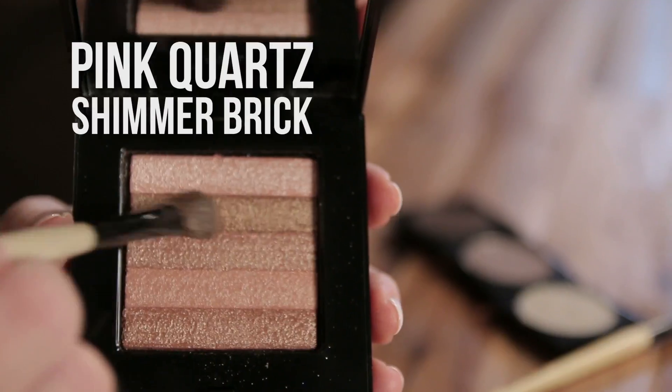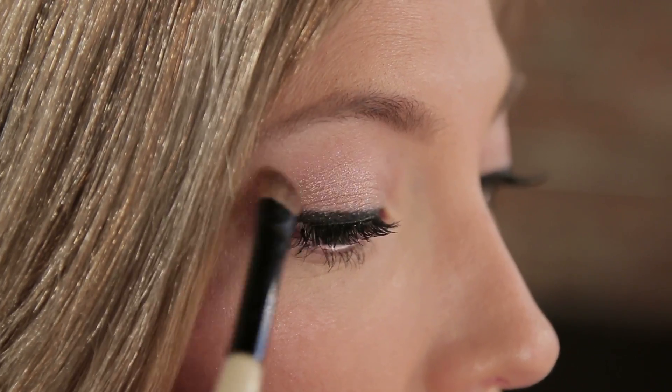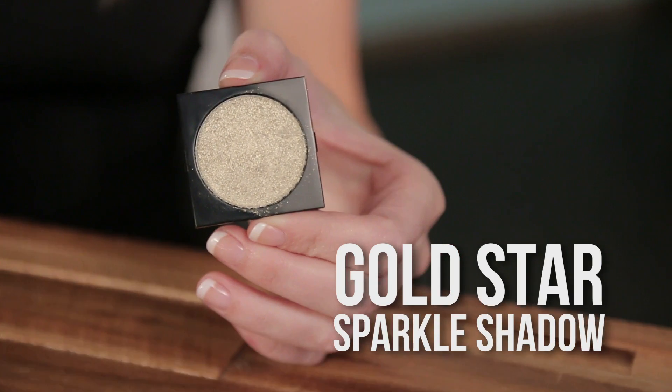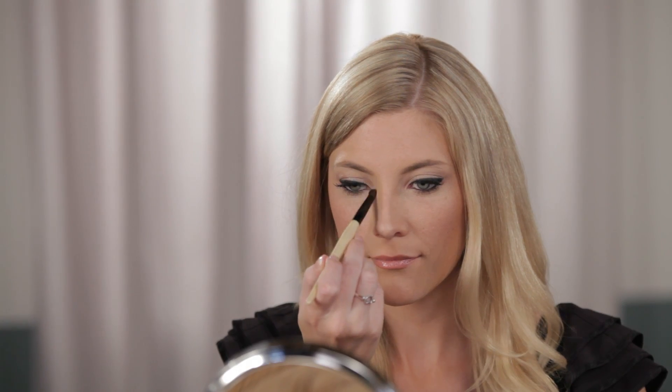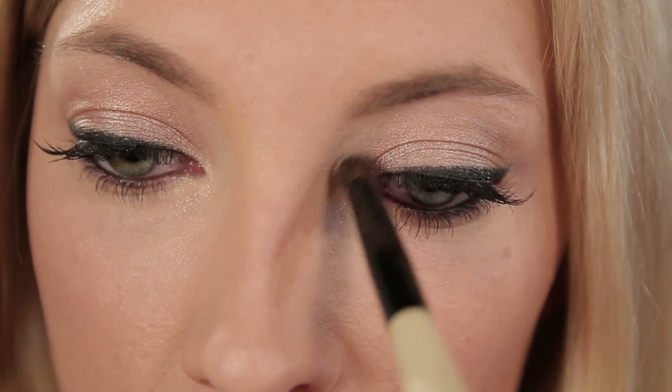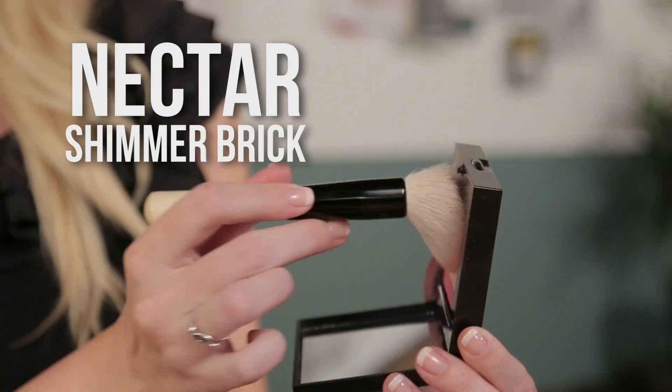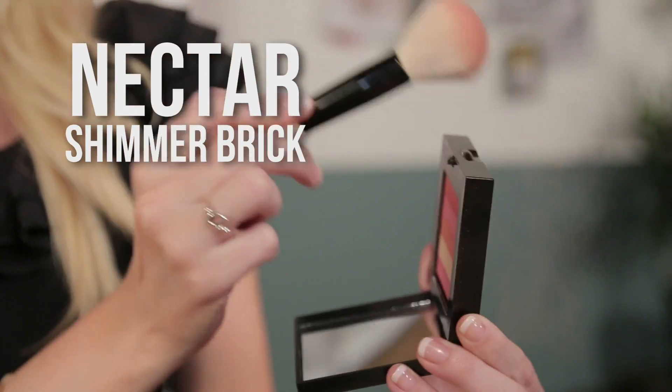Next I'm going to use one of my favorite products from Bobbi Brown, the Shimmer Brick in Pink Quartz. I'm going to layer these colors on my eyes using the lighter shades on my lid and the darker shades in my crease. I'm also going to add a little bit of gold star sparkle in the inner corners of my eyes to make them pop. I'm also using a bit of a brighter shimmer brick to bump up my cheek color and help it balance out my eyes.